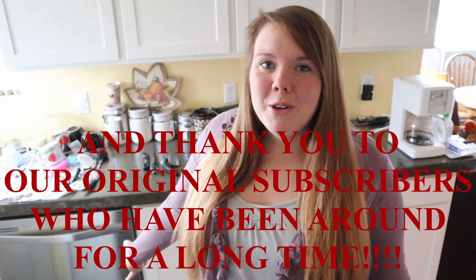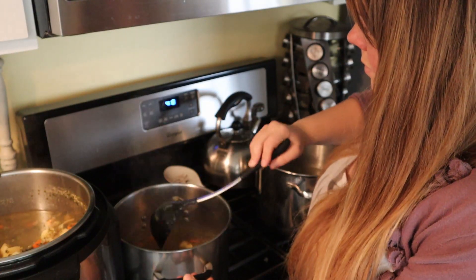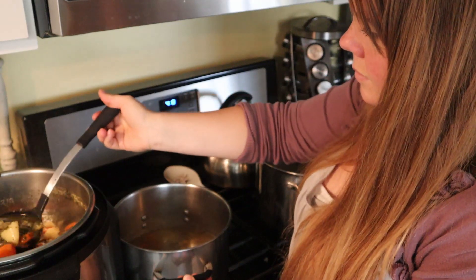Today I'm bringing you one of my favorite recipes, especially when I'm sick. This is a homemade chicken soup. It's gluten free because we don't use noodles in it. We actually substitute that for potatoes and most of the ingredients are really frugal and also you could grow yourself.